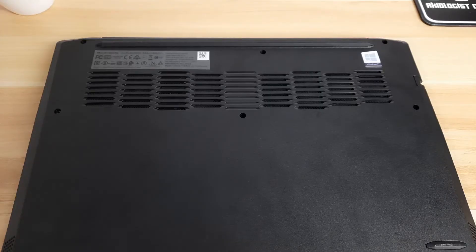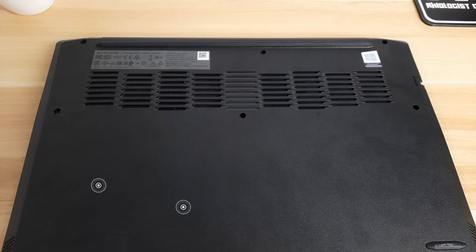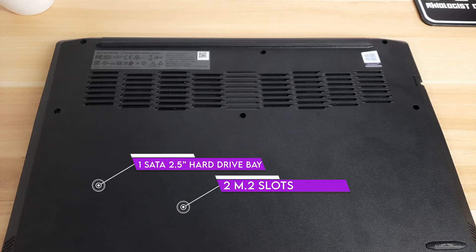I was not allowed by the Lenovo team to open the laptop, but based on paper, you can upgrade your RAM because there are two SODIMM slots available. Also, a wide variety of storage options can be configured with the two M.2 slots and one SATA 2.5-inch hard drive bay. This allows two SSDs to be installed, or one SSD and one 2.5-inch hard drive.